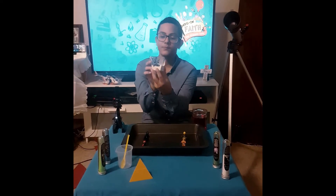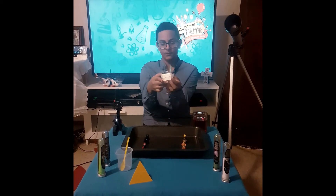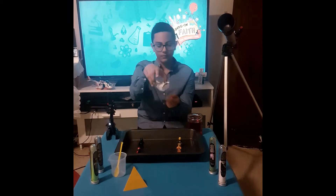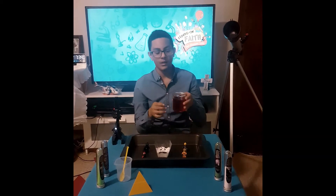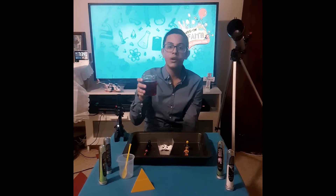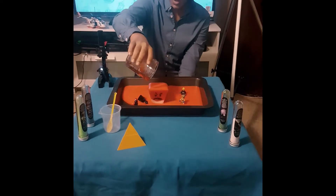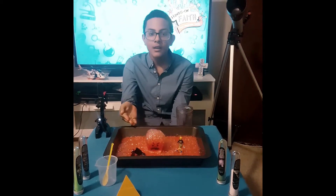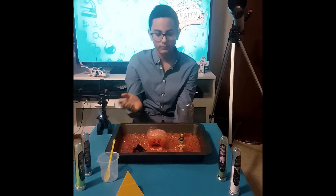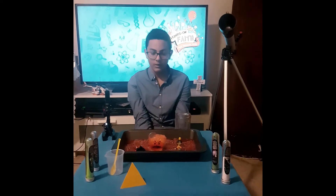This is you. You look pretty angry. This is your anger built inside of you. What do you think would happen if the devil just came along and poured his sins into you? Let's find out. Whoa! Look what happened — everyone's covered in your anger. How do you think your friends and family would feel if that happened to them? Don't feel angry and it would happen all over again.